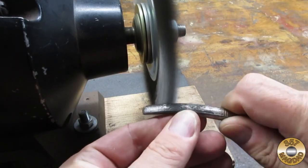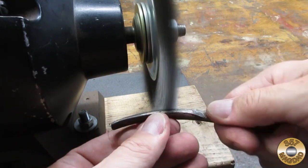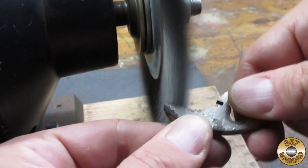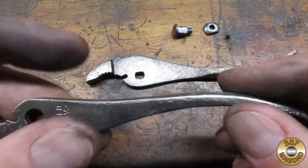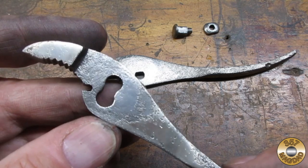I ran the parts through the coarse wire wheel. I was hoping the wire wheel would knock off more of the plating. It did a nice job on the pattern in the handles, but that plating was proving tough to remove.